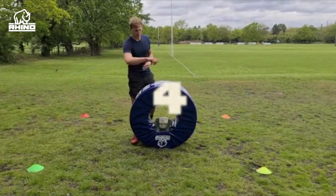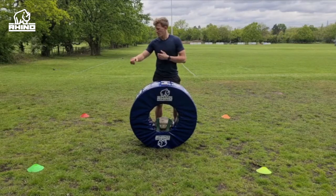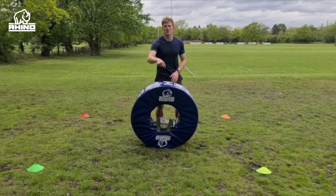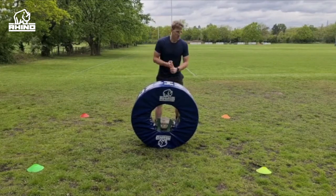Drill number four: we're gonna go around this grid again with four different color cones. When I call a cone color out, you're gonna get to that cone, make a tackle, and wherever that ball is facing you've got to get back around and turn that ball over nice and quickly. Make sure you come from the back foot. Let's give it a go.